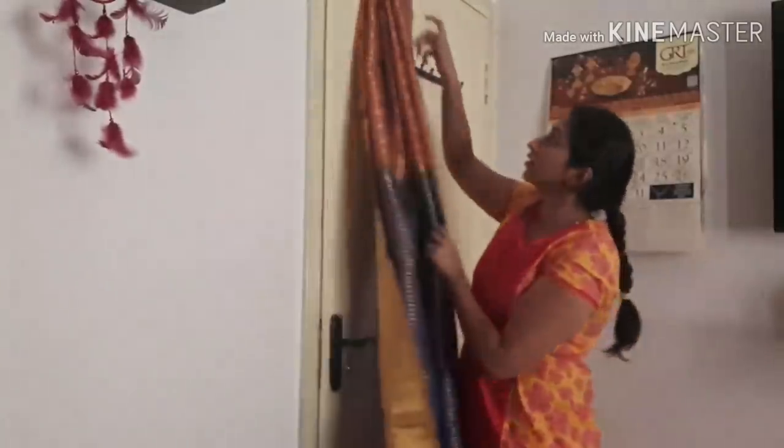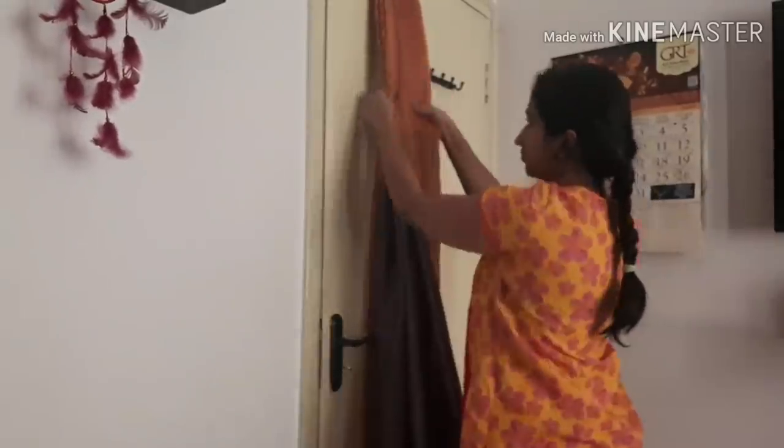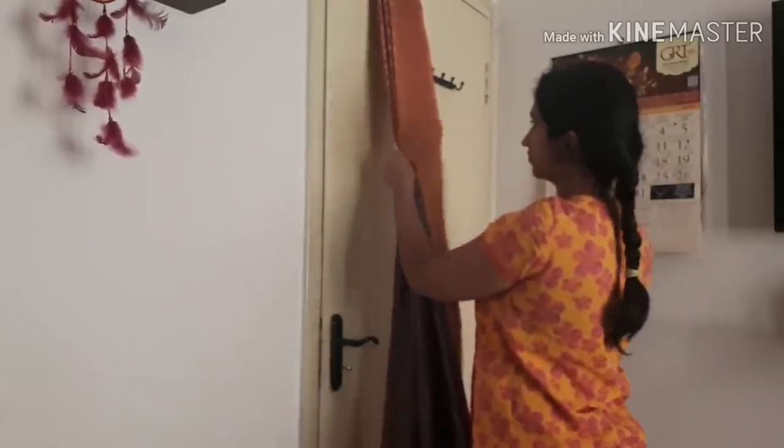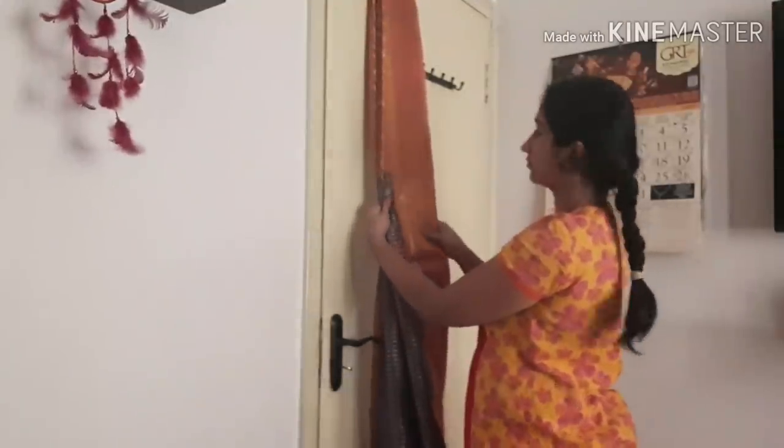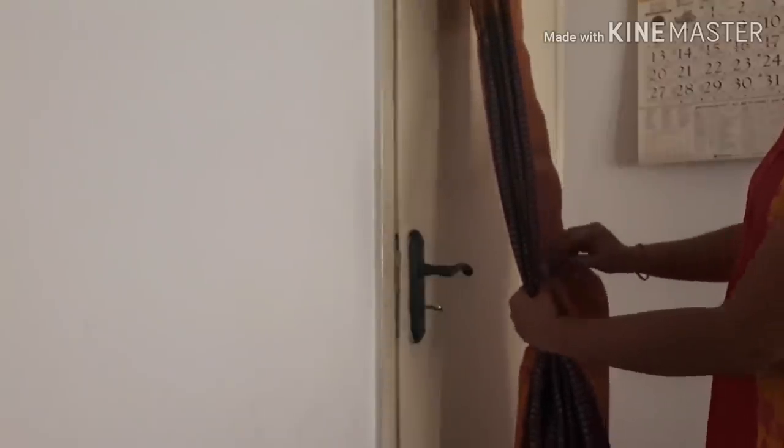Now for the rest of the side, you will take a tight grip and then use your pleats. You will make thin pleats and then wear five pleats. This is the best and easiest way, especially if you are a beginner, to use the pleats.